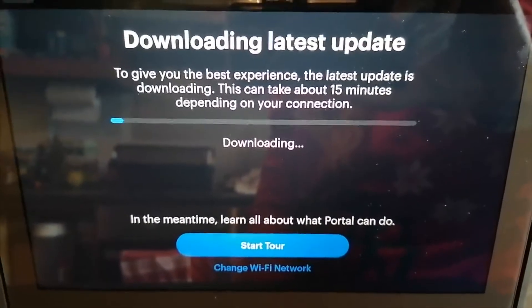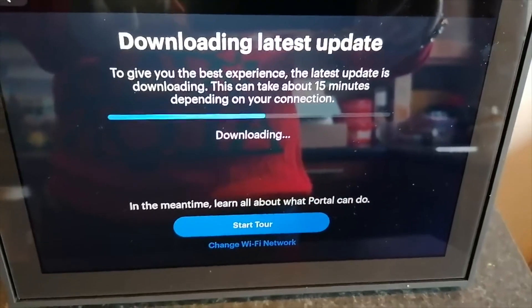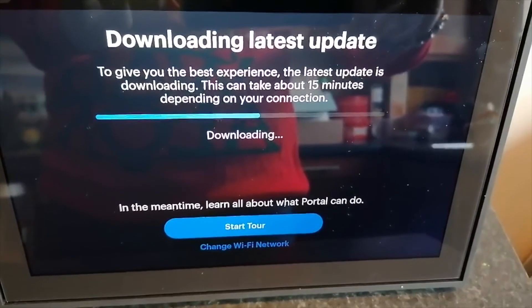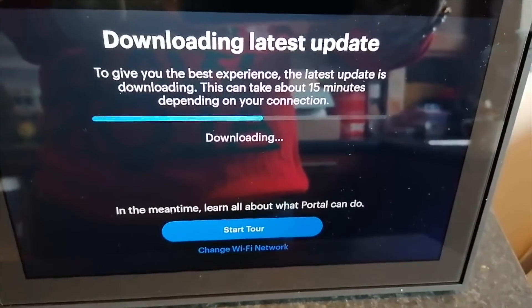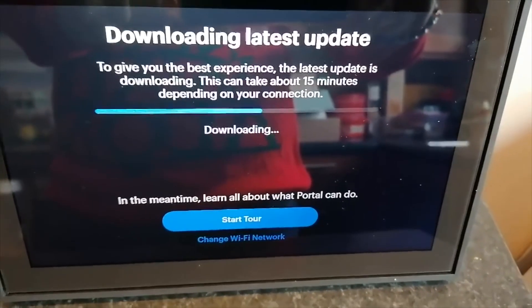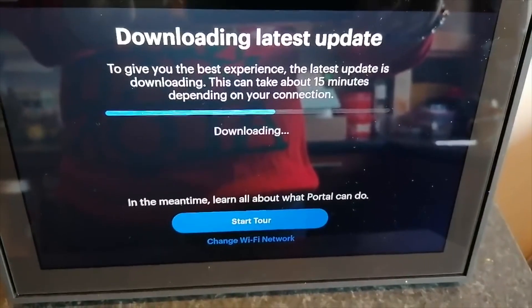When I set up my portal on Christmas Day it had a load of updates to run, so this took a good 12 minutes or so to run the updates. Click Next once it's ready to go.